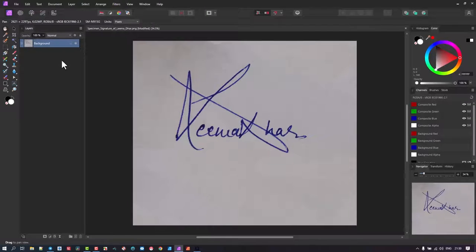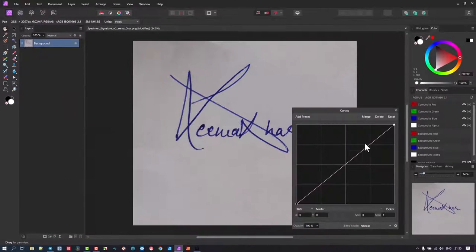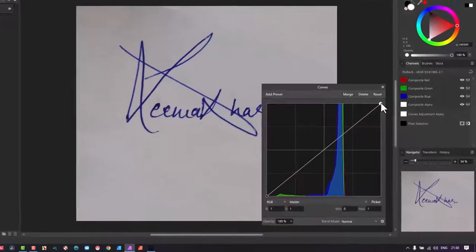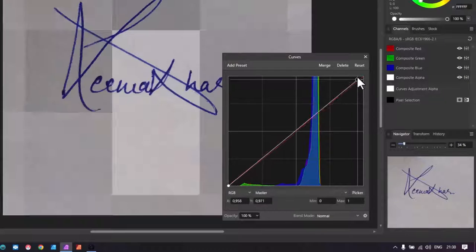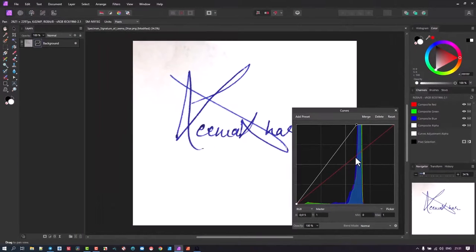We'll start by unlocking this layer, then we'll add a curves adjustment onto it. There's a nice little peak that happens in a curves adjustment — you'll see this on a page that looks like this. Try to sign on a blank white page and take a photo. It will often come out dark because of the lighting. In the curves, take this dot and keep it to the top — don't let it pull down as you move it across. Just move it to the left of the blue peak area, which is created by the signature on the page.